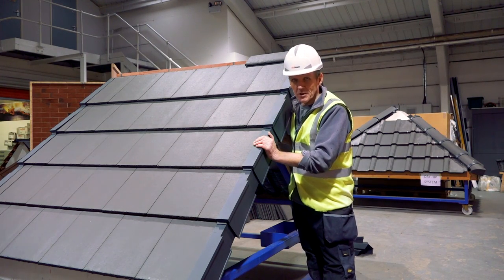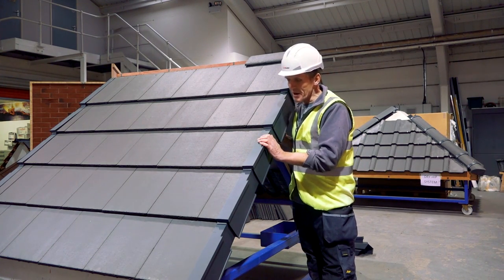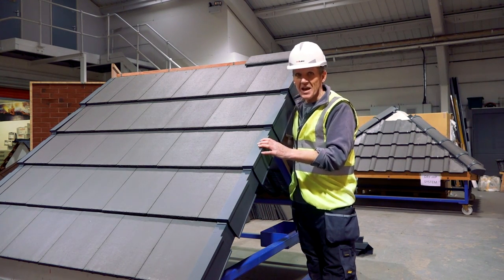I'm Roger Bisbee, thanks very much for watching. Come back to Skill Builder soon because we've got loads more coming up in the near future — how-to's, tool tests, all the usual things — and if you subscribe we'll keep you updated automatically.